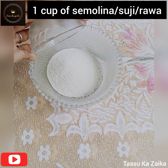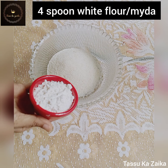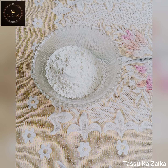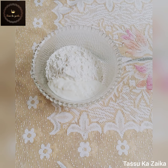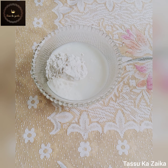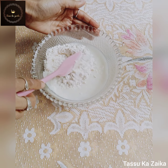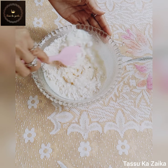1 cup of sooji rava, 4 spoon maida, 4 spoon dahi, 1 cup of water. Mix well — you can add it in the 1 cup of water and mix well.